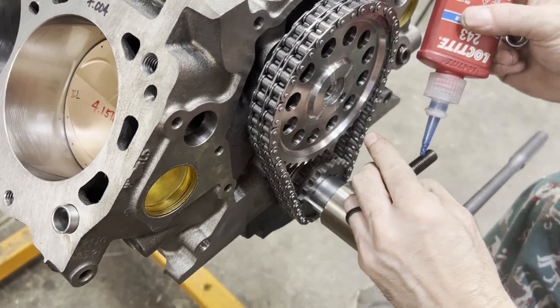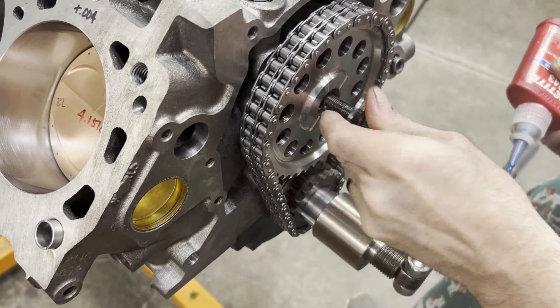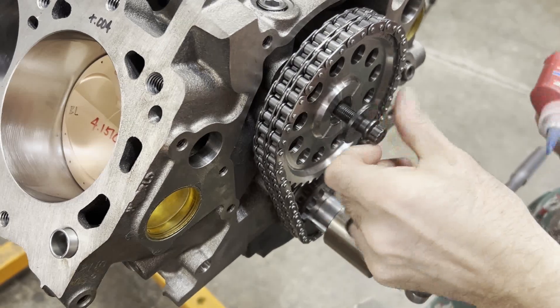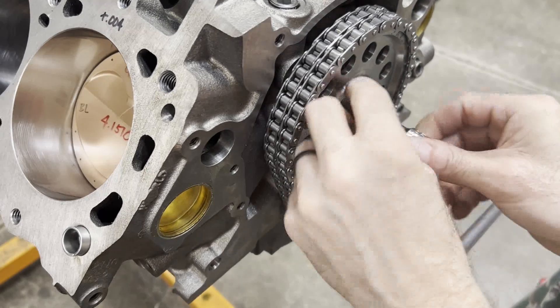Alright, so we finally get to put Loctite on for good and get this cam bolt torqued.